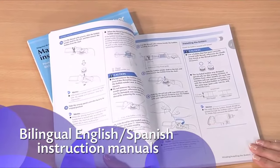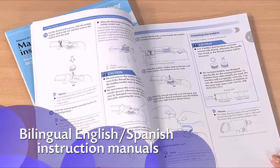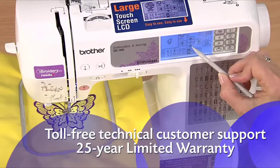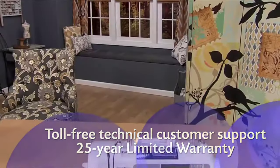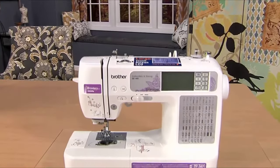You'll love how easy the instructions are to follow. Enjoy all the great sewing and embroidery features, including accessories and Brother support, with the reliable, easy-to-learn-and-use SE400 from Brother.